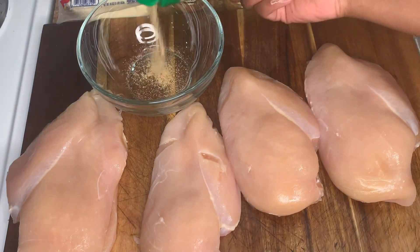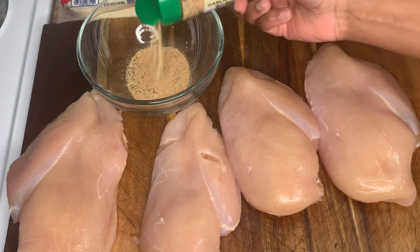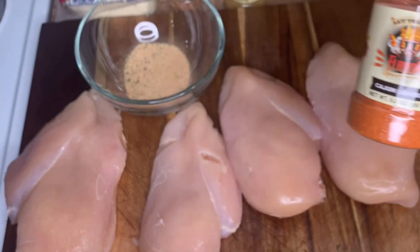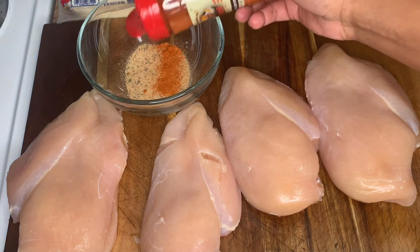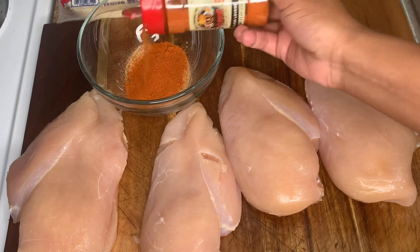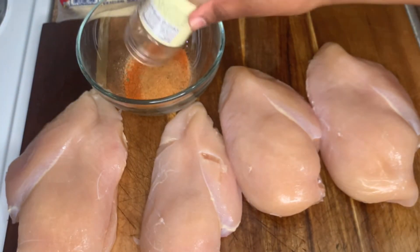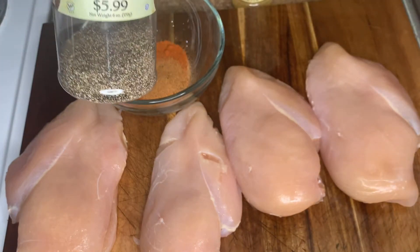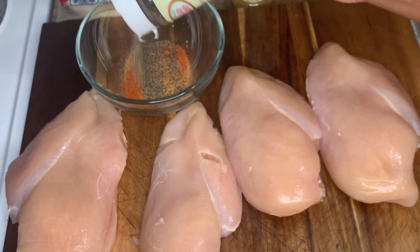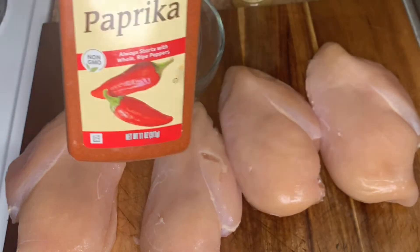I'm going in with a tablespoon of garlic powder, followed by a tablespoon of Cajun seasoning. I'm also adding a teaspoon of everything seasoning — it's like an all-purpose seasoning, really optional but I like using it. Then two tablespoons of black pepper, followed by a teaspoon of paprika. This is gonna give it a really good color and a little bit of kick. We're also gonna add a pinch of salt and mix it all really well.